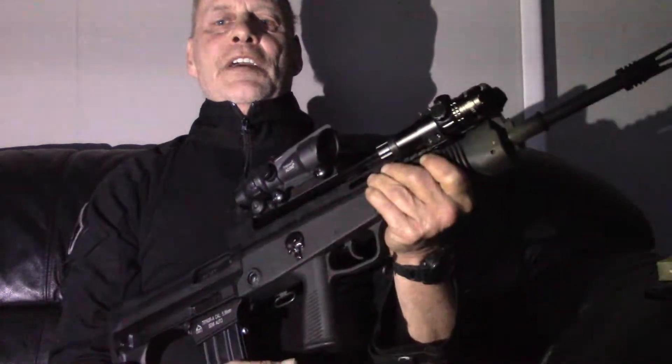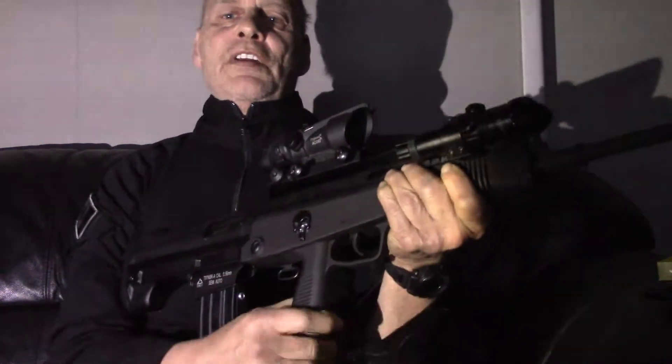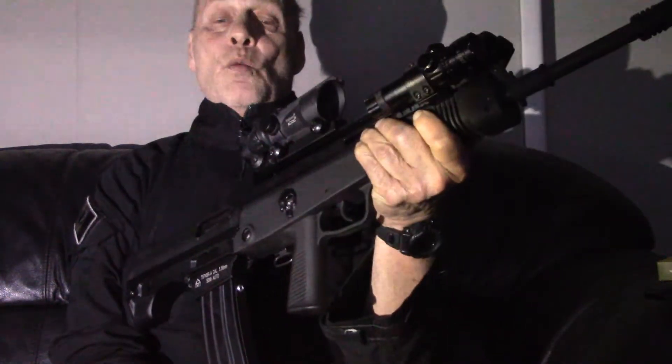Hello YouTube, this is Crazy Dave, not at the range — I'm actually at home enjoying the warmth. The reason why I'm here tonight is I'm going to go over a rifle that's new to me: my Norinco T97 Gen 3. If you don't have one of these rifles, get one — they're well worth the money.